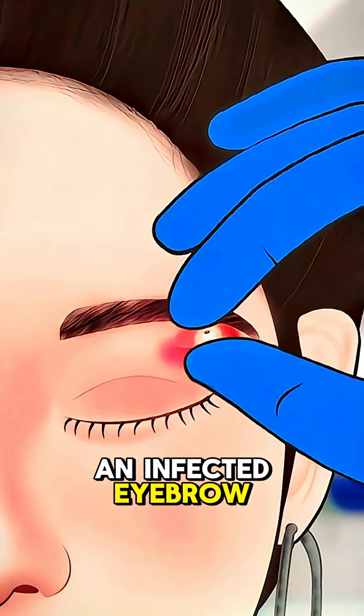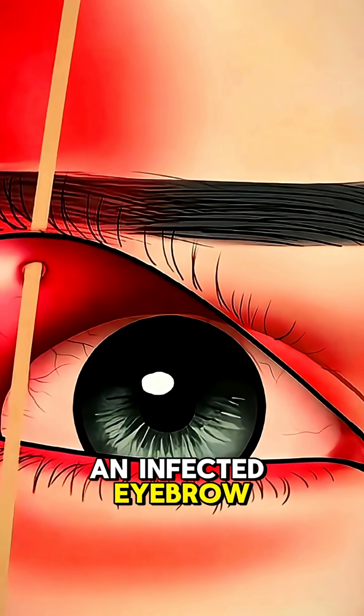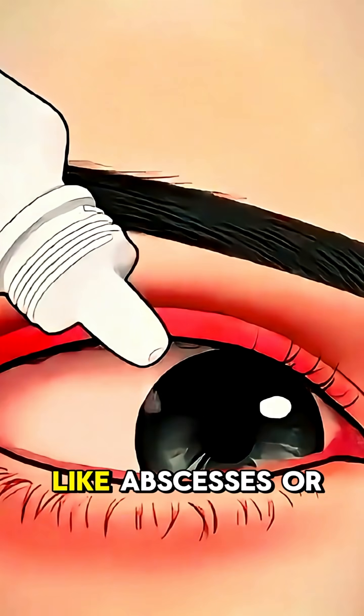Ever wondered how an infected eyebrow piercing is removed? Let's dive into the process. An infected eyebrow piercing isn't just uncomfortable — if left untreated, it can lead to serious complications like abscesses or scarring.